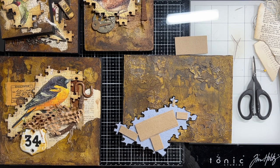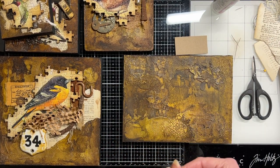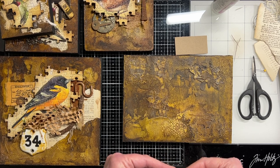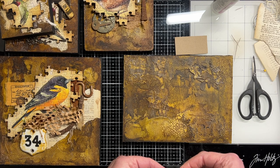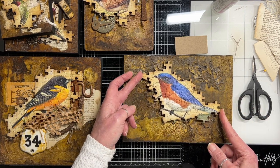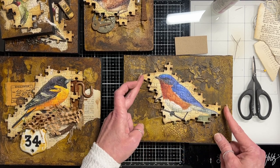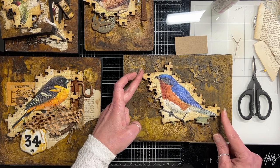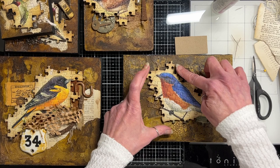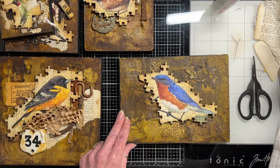I think the key here — the biggest advice I can give anyone — is don't overthink it. Just go with your gut instinct and play around. The first thing I usually do is set the bird in roughly where I think I'm going to want him to be. This board has some great crackle on it, so I don't want to cover that up necessarily. He's sort of following a line here, which I really like, so he's probably going to go about there — that doesn't mean I won't change my mind.